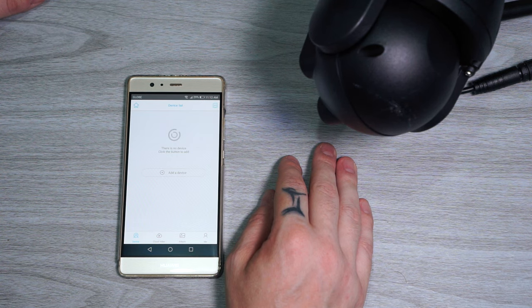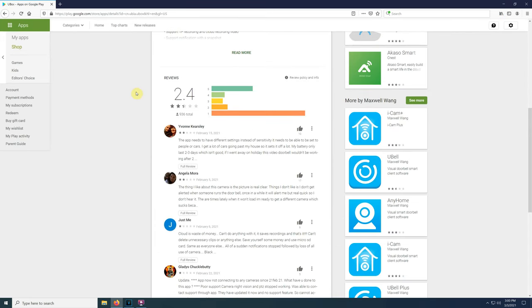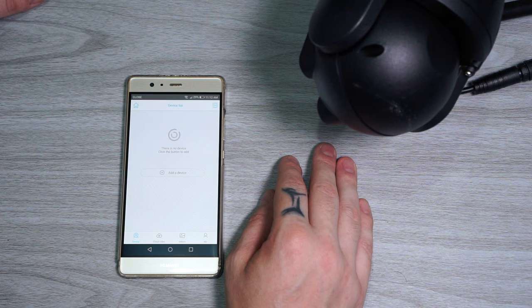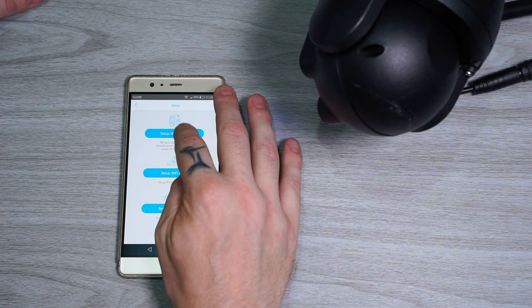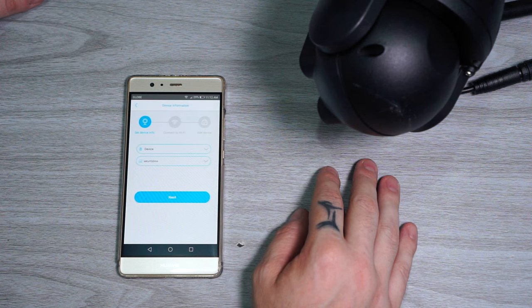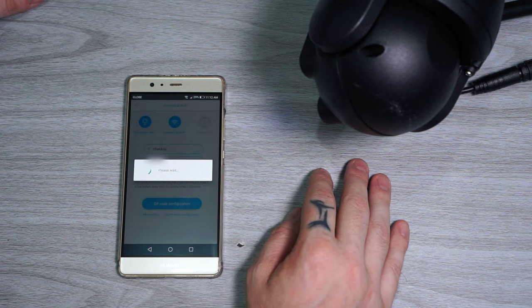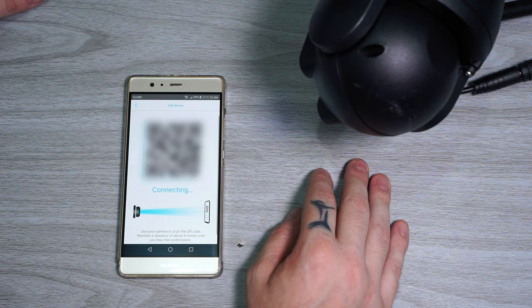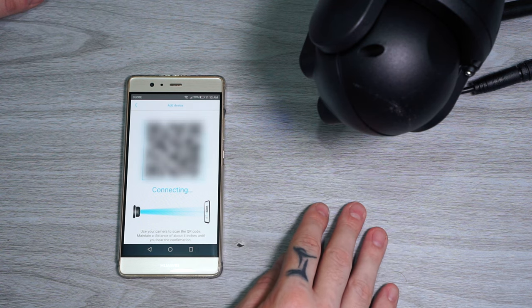To connect to the camera we need to download an app called Ubox from either the Google Play Store or App Store depending on your device. After you've created a new user account and the camera is turned on, tap on Add Device, then Set Up WiFi Device, tap Yes. Here you can add the name of the camera. When done, tap Next, select your WiFi and password, then QR code configuration. Hold the QR code in front of the camera lens and wait for it to connect. And that's it — now we should be connected to the camera.